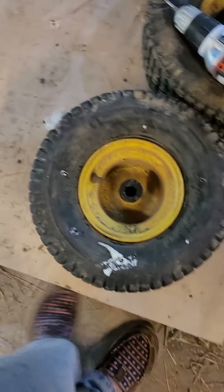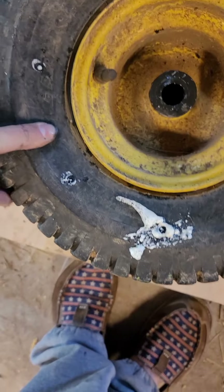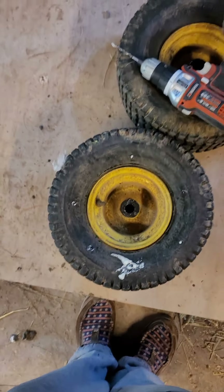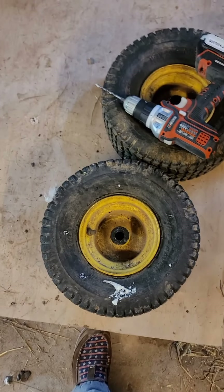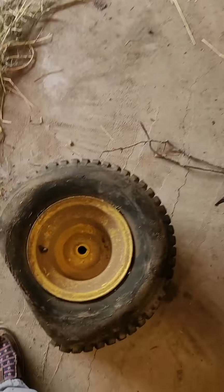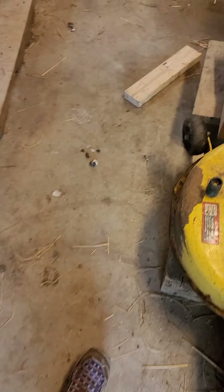I already did one. The video I watched said one can per tire, and since these are small, that's what I'm doing — one can. I've already done this one, haven't done that one, and I haven't done this one. I'm doing two cans for this bigger one, and if I need more I'll go get more.